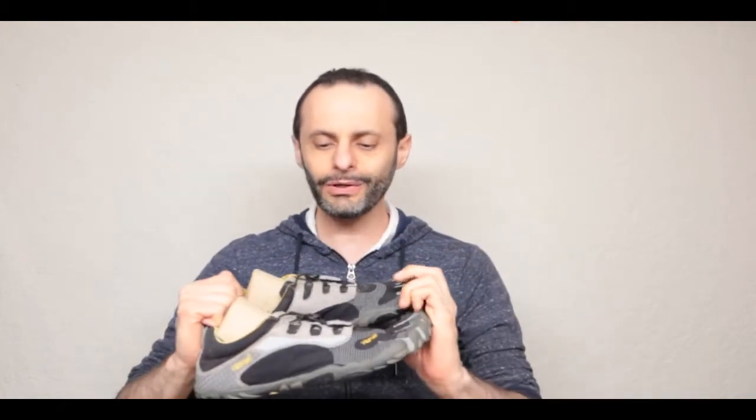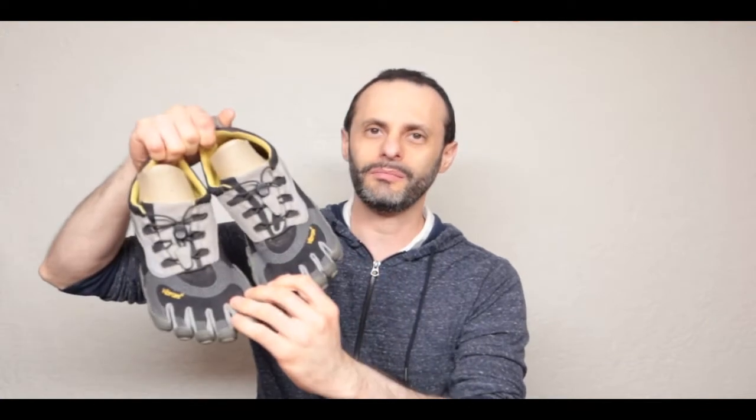The only thing I dislike is their lacing system. Every pair has its own lacing system. Those Vibram 5 Finger ones are probably the worst kind of lacing systems. If there was any Vibram 5 Finger pair that I would love to wear out and trash, it would be those.